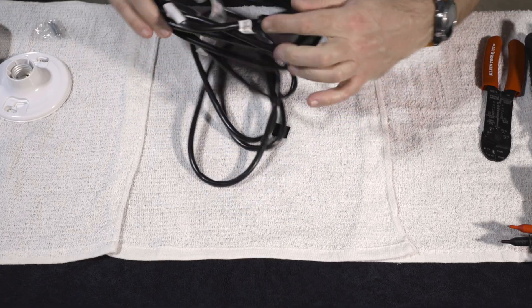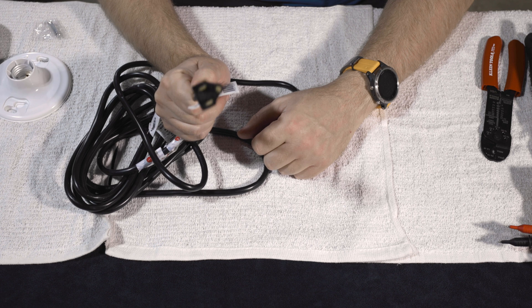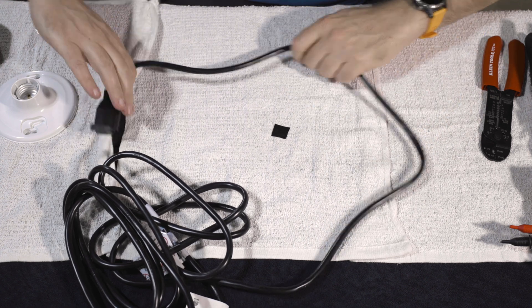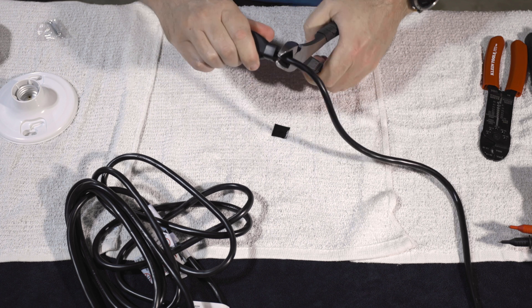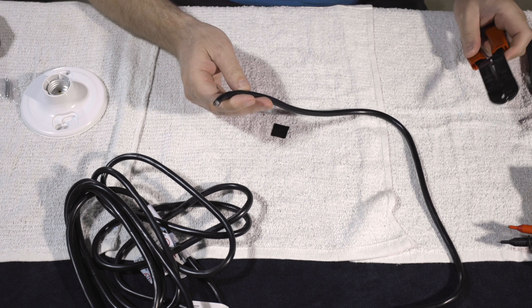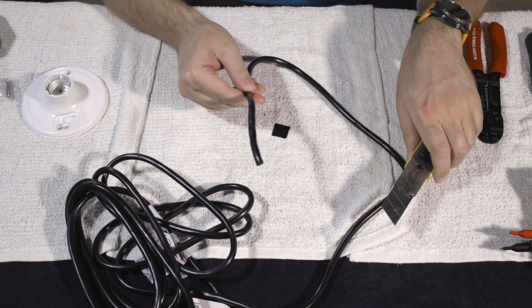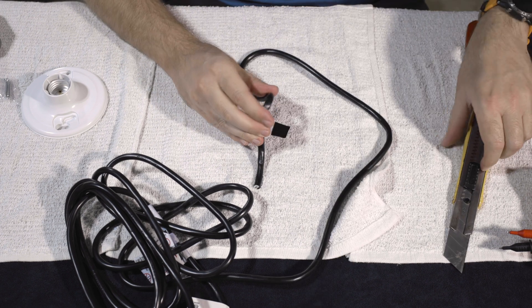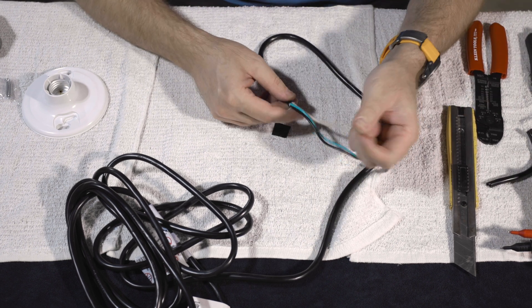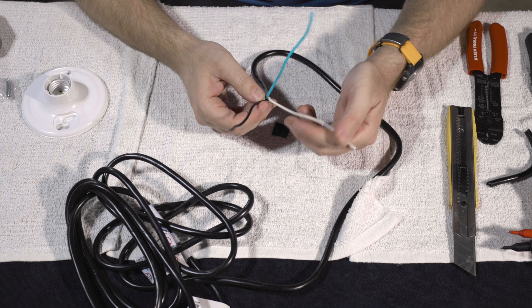The first thing we're going to do is unravel a bit of this cord. This is the end we're going to keep, because we need to be able to plug this into an outlet. We're going to cut off the female side right here at the end. Now that we've cut the end off, we need to strip off part of the insulation — about a good six inches. Lightly score the cable all the way around. We now have our three cables: positive, negative, and a ground.